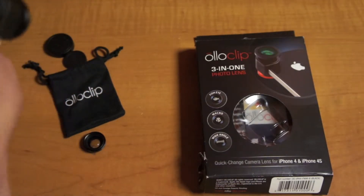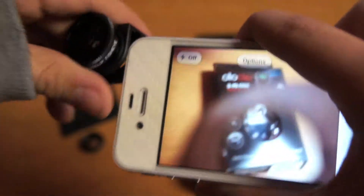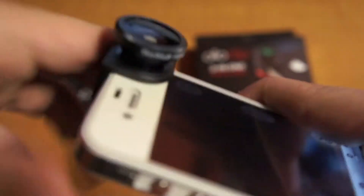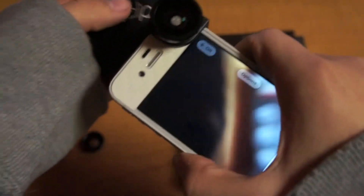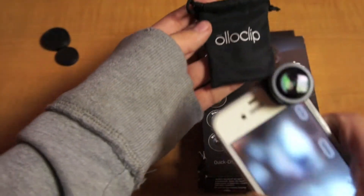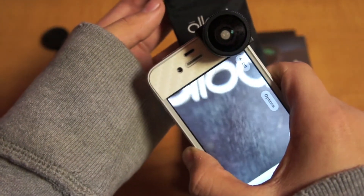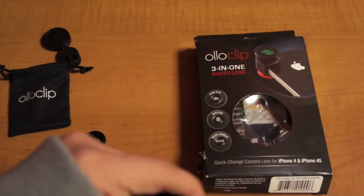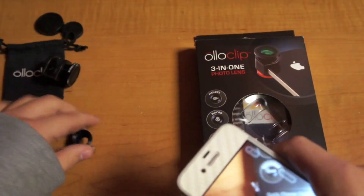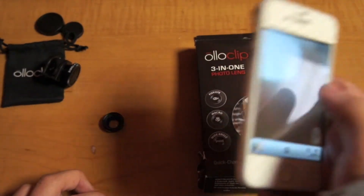So let me show you the fisheye lens — you can tell it's the fisheye. Let me put the macro lens on. This is the screen protector. It's hard to see, but I'll have pictures right after this. And the wide-angle lens, which you can't really tell from the camera, but I'll show you demo pictures.